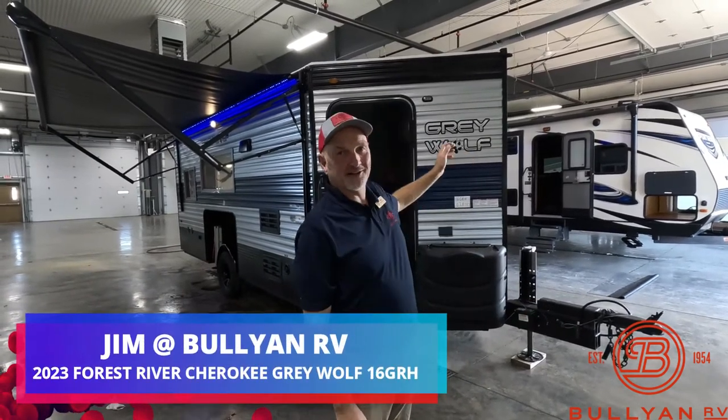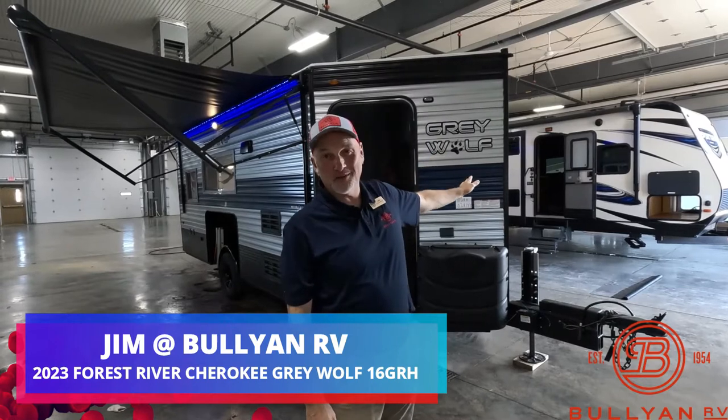Hey, it's Jim at Bullion RV in Duluth. Thanks for tuning in. We're going to take a look at a fish house — you're the one who clicked on it. It's a 2023 Gray Wolf 16 GRH.